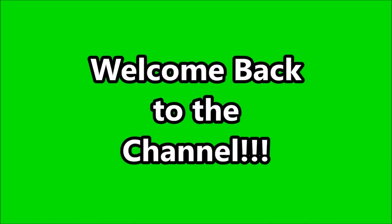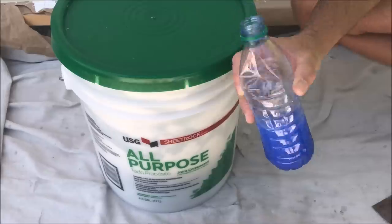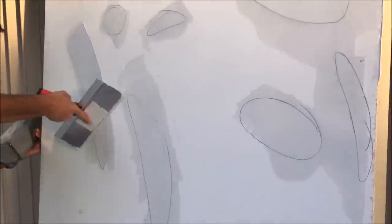Welcome back to the channel. In today's video I'm going to show how you can get the smoothest wall with these skim coating tips and tricks. So stay tuned.